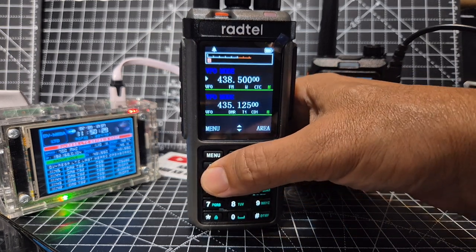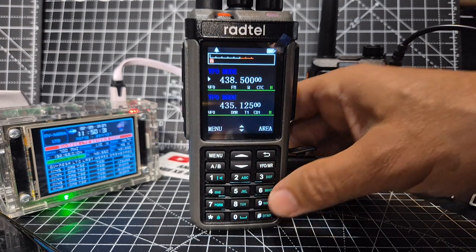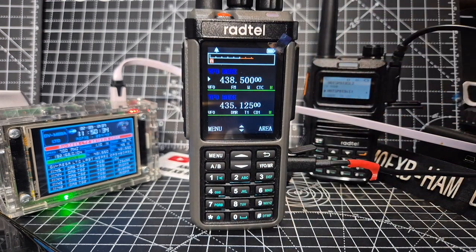Let's go to memory mode — yeah, there are no memories in there. So I would say that's how you factory reset. This is a VHF UHF DMR APRS GPS radio. 73.